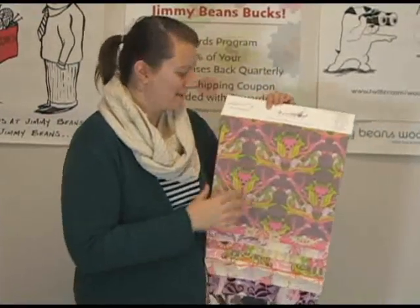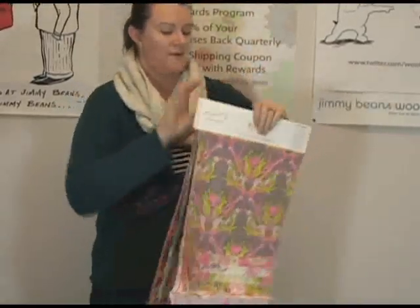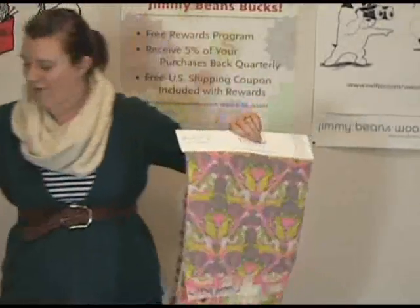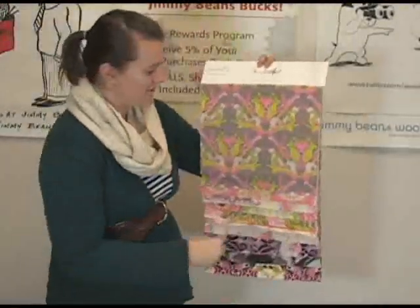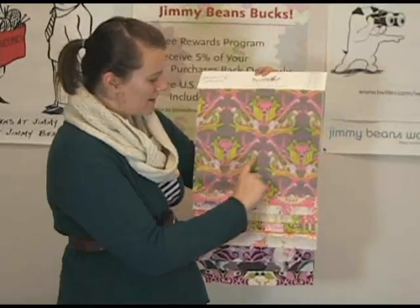The first set is kind of your more pinks and purples. I'll show you that one first. I'm going to put these other ones down because they get a little heavy. This one is the parrot print. I call it the parrot print because there's little parrots on it.